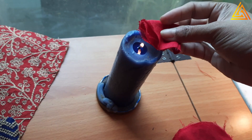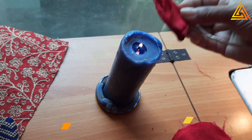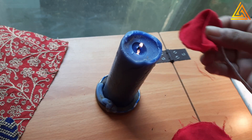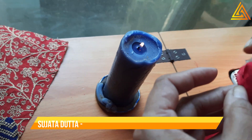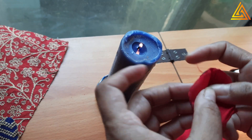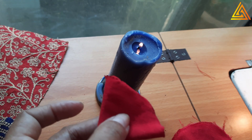The first thing is to process all the circles we have cut. Slightly hold the edges near the flame and it gets nicely locked. If you feel some part is remaining, you can open up the petal or the flower shape and do it nicely. If you have the heat pen that is also good, but if you don't have the heat pen, this is a very good option.